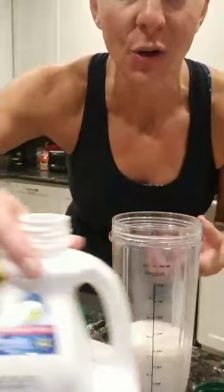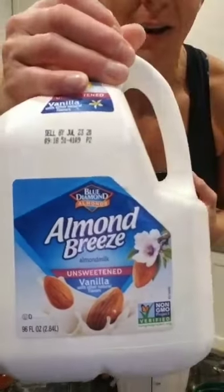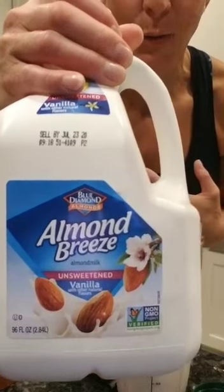So a common shake blend would be, first of all, water or milk. You can use cow's milk — I enjoy almond milk. I like just the unsweetened low-calorie blend, and then I mix that with Shakeology.